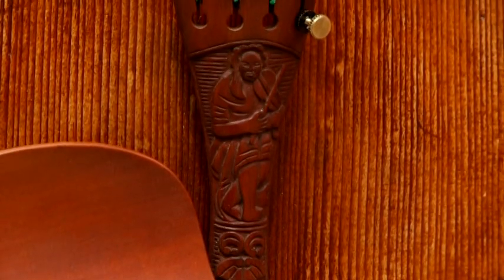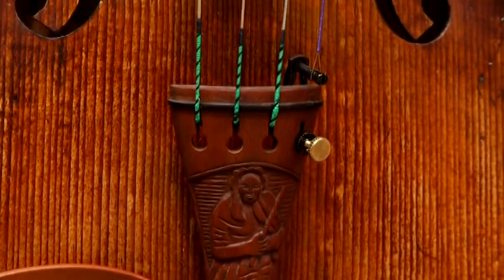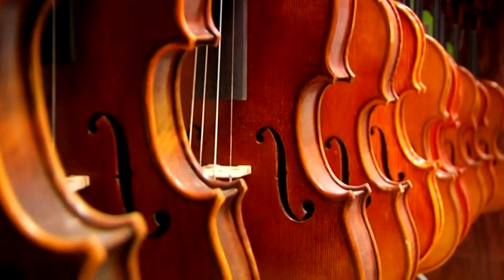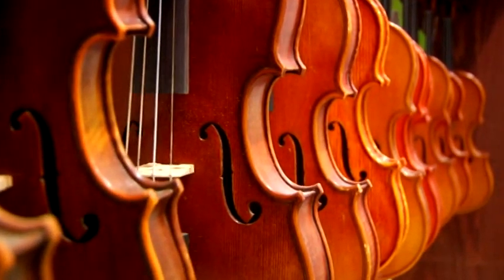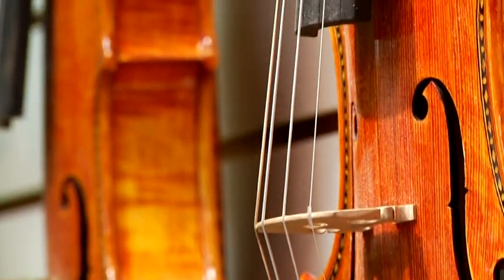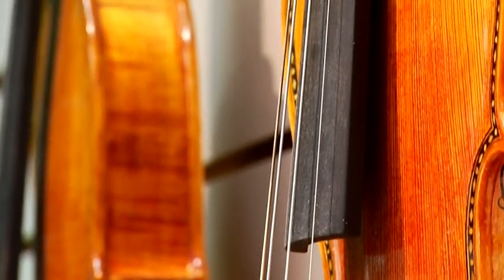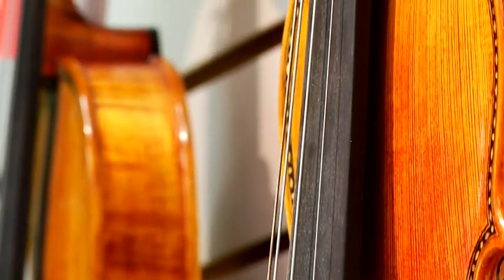Hi, my name is Christian. We're here in the Murray location of Summerhays Music Center in Utah. Today we're going to talk about stringing a violin, which is an important theme because we need the strings on the violin in order to be able to make sound. I will show you how to take a string and fix it in the correct way on top of the instrument.